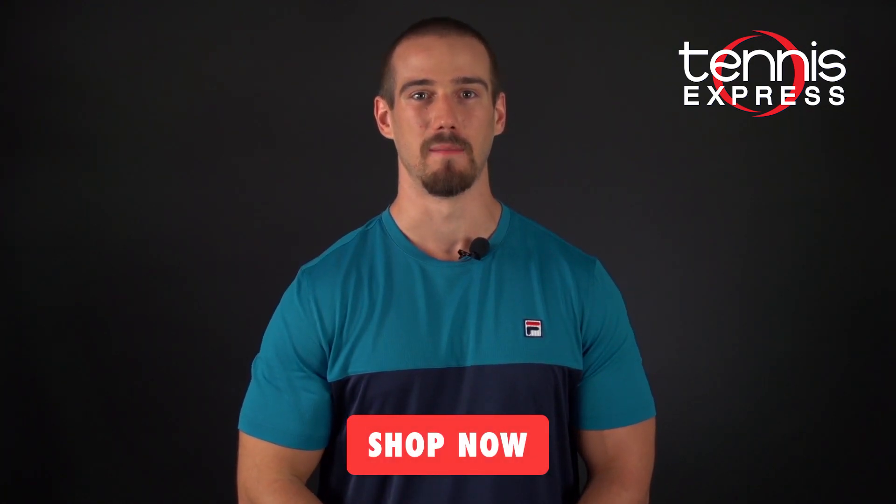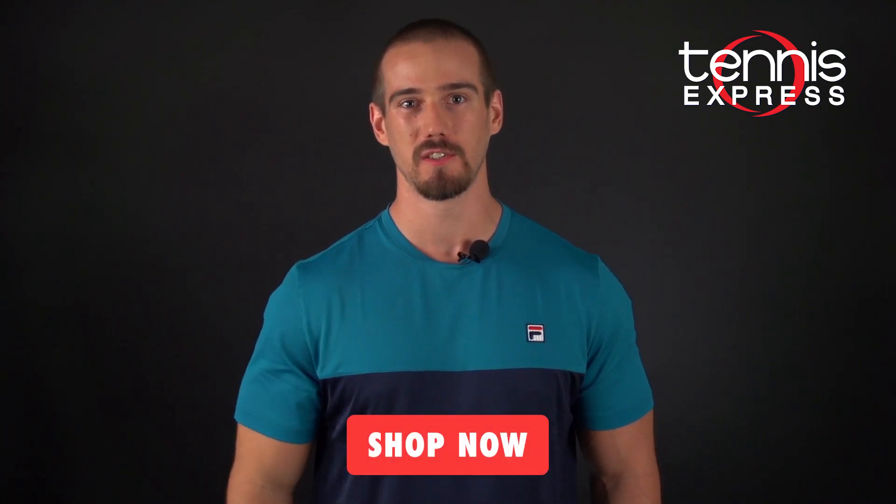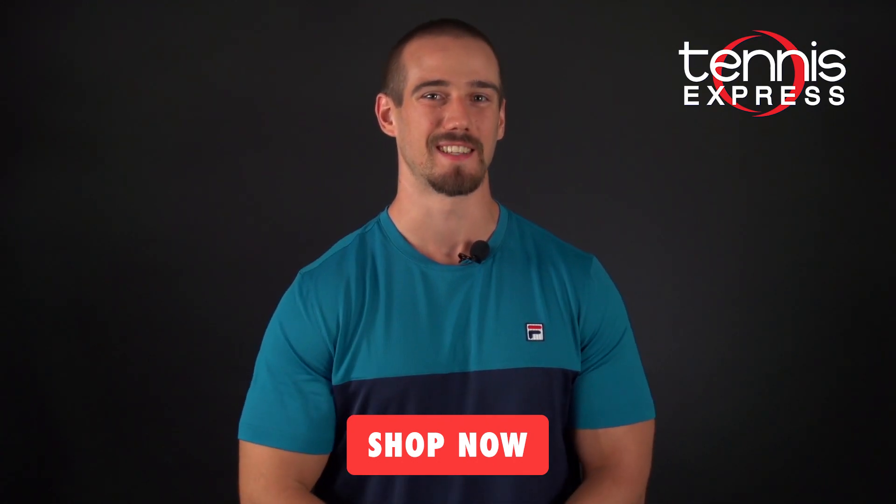Thank you for the excellent insight, Chris, and if you guys want to try these shoes out for yourself, just visit tennisexpress.com. These shoes come in standard colors as well as limited edition U.S. Open models. Thanks for watching and we'll see you next time.